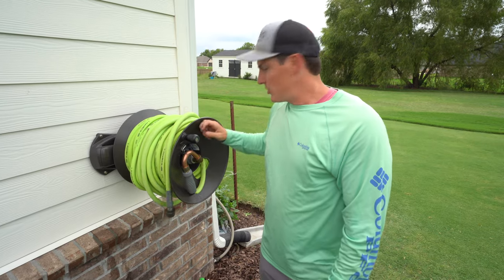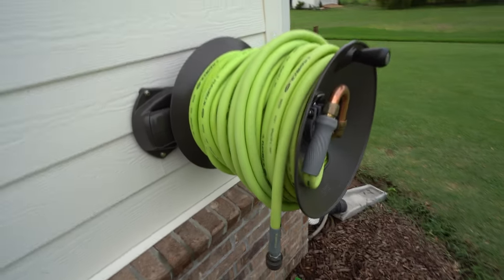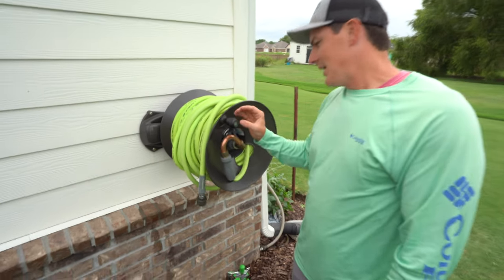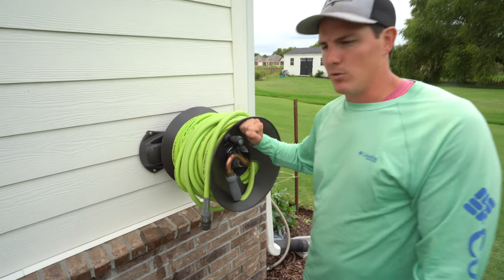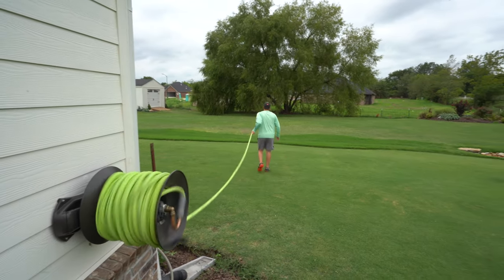This stuff is super heavy duty. There's a little bit of plastic on here, but it's not cheap plastic. I'm not sure that you'll find anything that's going to wear out over a really long time on the Ely hose reel.